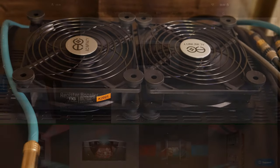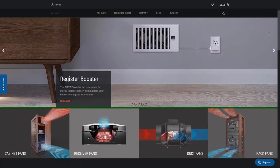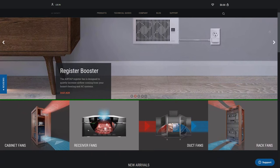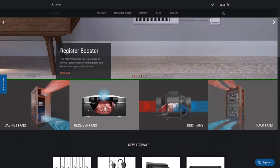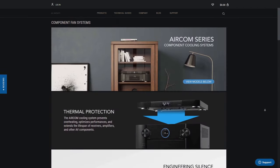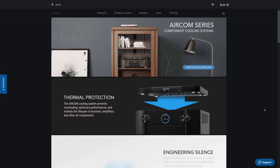A company called AC Infinity has a whole line of component fan cooling systems that range in price from $49.99 to $119. They offer many different sizes to match the size of your component, and they also offer models that are thermally controlled, so they'll turn on or off when needed.